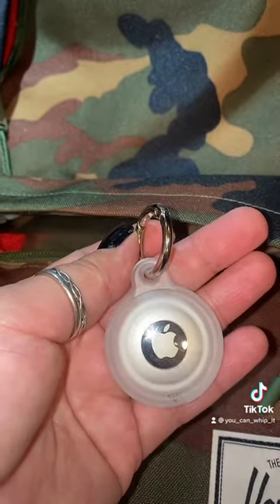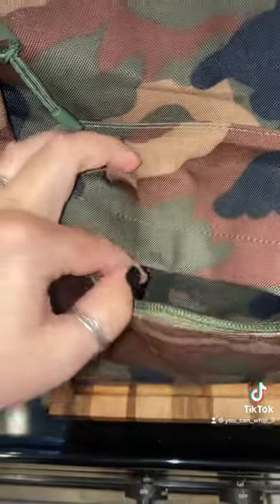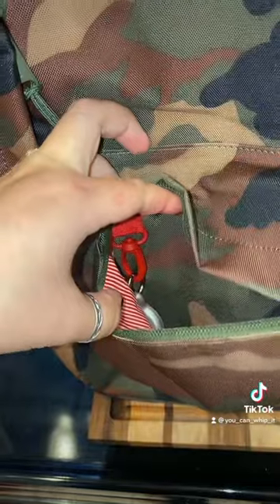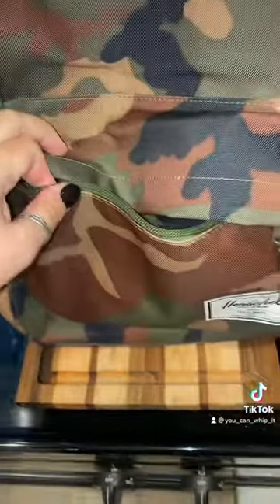Now that I've attached my ring, I'm going to find a spot to attach it to the backpack. For this specific backpack brand, they do have this little key loop on the inside of the front pocket, so I have attached my AirTag there.